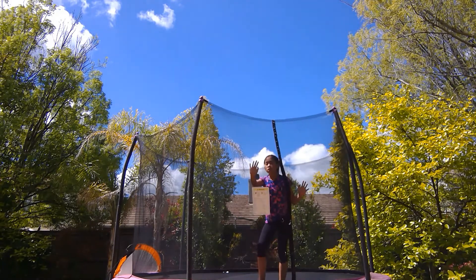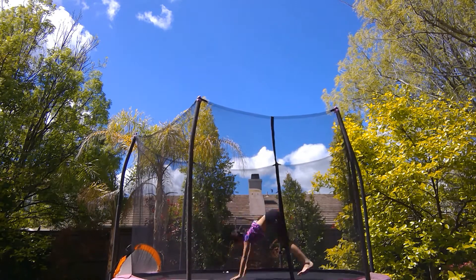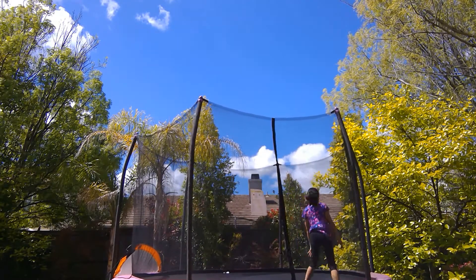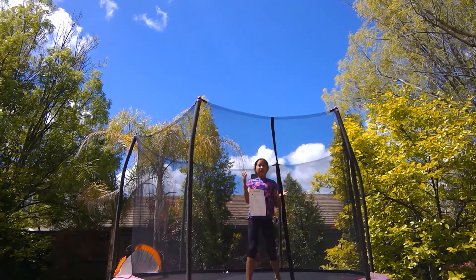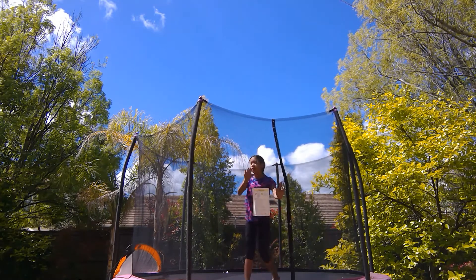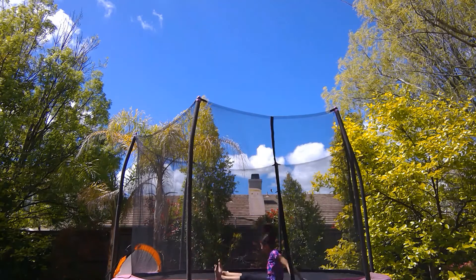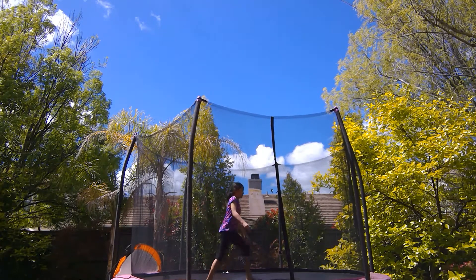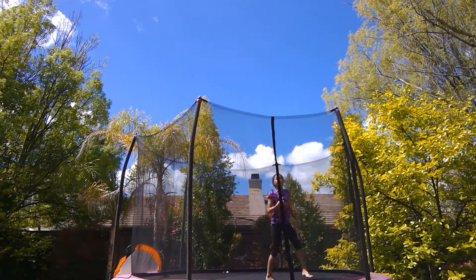Now that you know the technique, let me show you what back handsprings look like. Those are what back handsprings look like. Now, the first drill I call the 'jump back' — you're not actually doing the full flip, just practicing the setup and then jumping back. Do that a couple of times until you're comfortable going back.